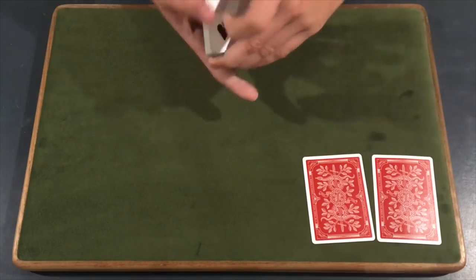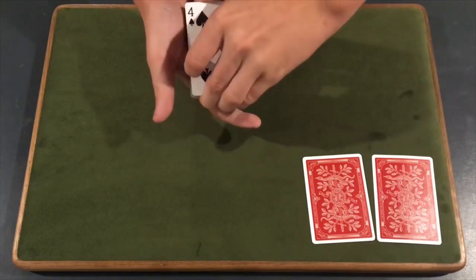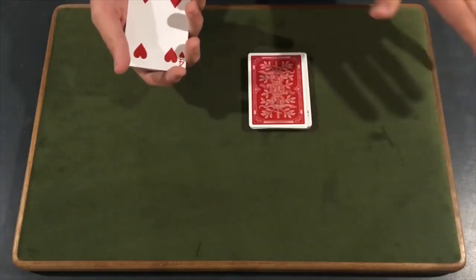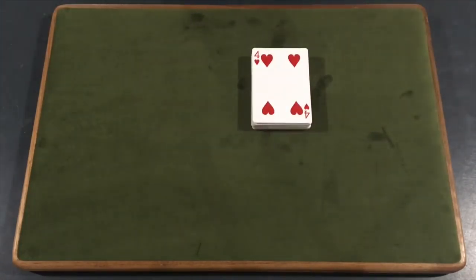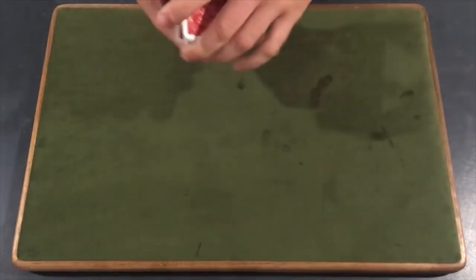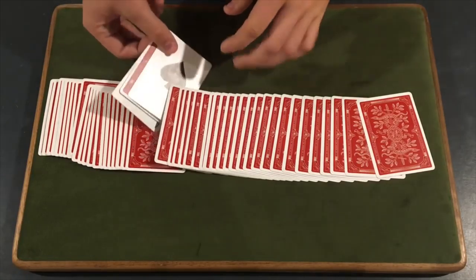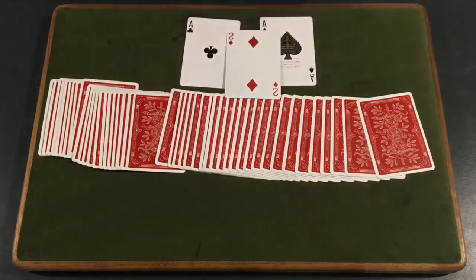Now Adam, what I'm going to ask you to do is I'm going to dribble down through the cards — just say stop whenever you'd like. Stop. Here. Yep. What we'll do is take the aces and set them down just like that, complete the cut, and square off the cards. All we have to do is give a little wave over the cards, and you'll actually see — go ahead, spread the cards out — one card appears in between the two aces, and it just happens to be your selection.